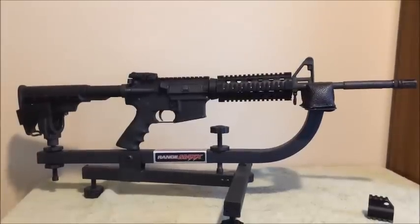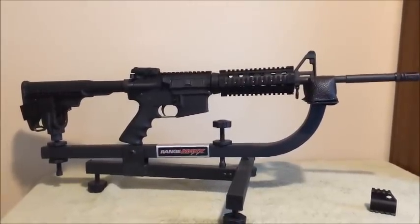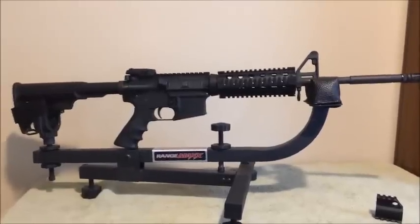Today we're going to be removing the front sight gas block from my AR-15. I'm going to be replacing it with one of these quad rail height gas blocks.